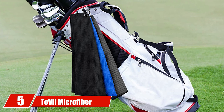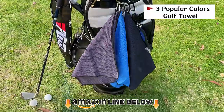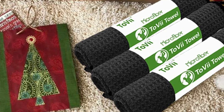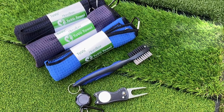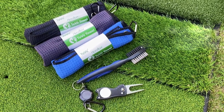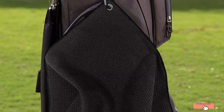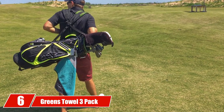The number five position is held by the Tobii Microfiber Golf Towel kit. You may think you only need a towel to keep clean, but this kit comes with extra tools. The waffle pattern microfiber towels come in a set of three, each in a distinct color. What really sells this kit is the included accessories — notably the divot tool, which helps remove pitch marks from forceful impacts, and a brush for scrubbing stubborn spots of dirt before using the towel.